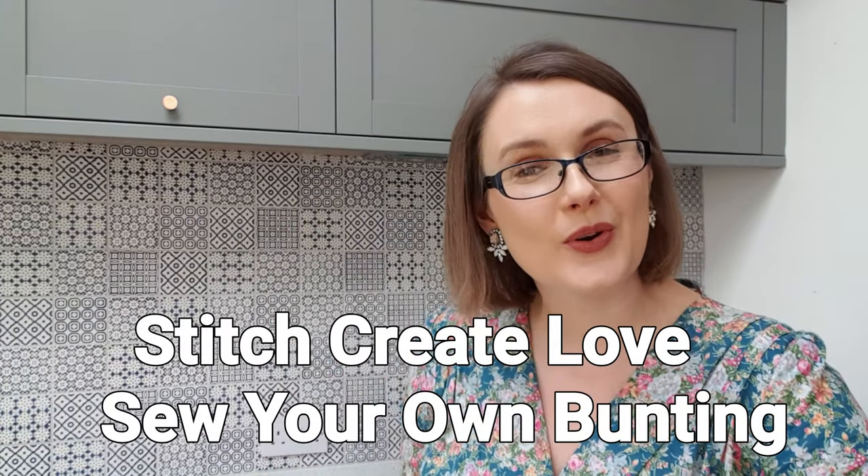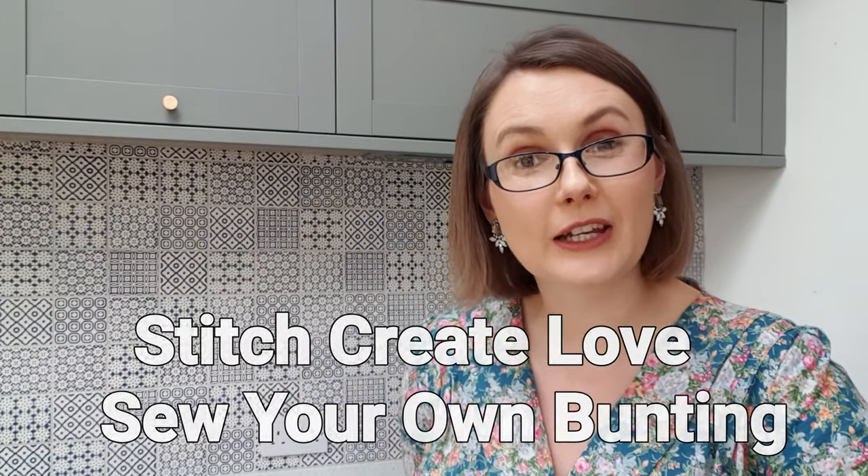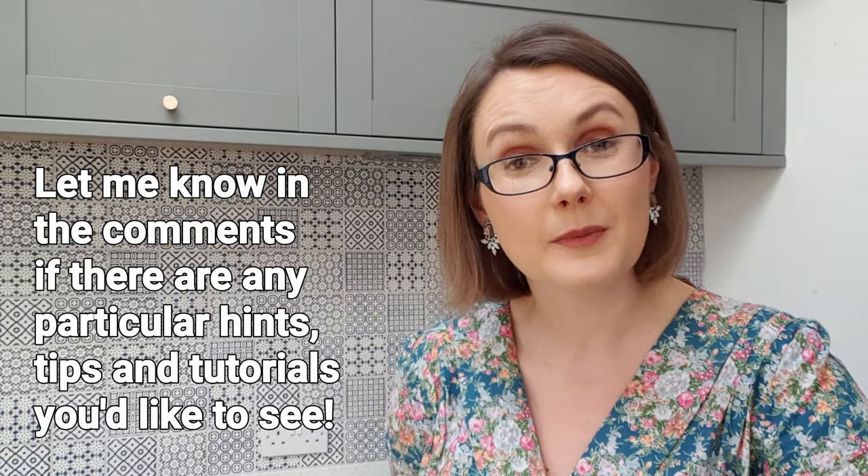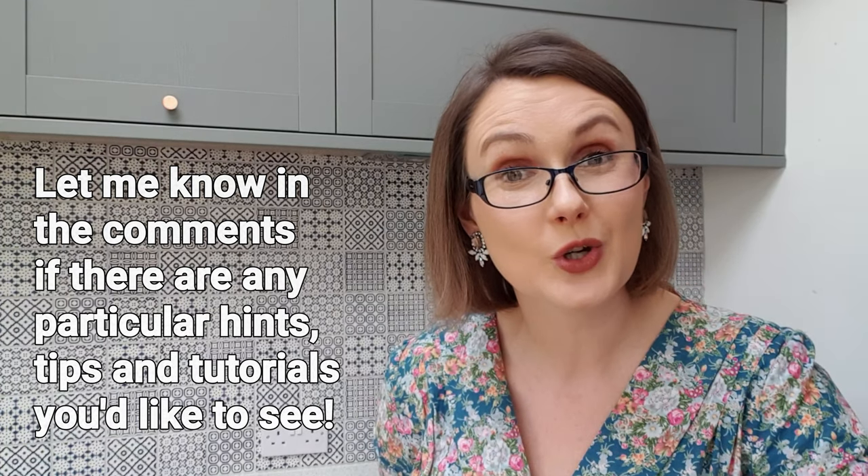Hello and welcome to the Stitch Create Love YouTube channel where you will find lots of crafty things. My name is Lindsay and I'm coming to you from Cheshire in the north west of the UK where I live with my husband Stephen and our four year old daughter. On this channel I do a two to three weekly podcast and I've also started doing sewing hints, tips and tutorials. If you're a returning viewer, welcome back. If you're a new viewer, welcome — I'm so pleased you've decided to join me for a tutorial, which is what I'm doing today.